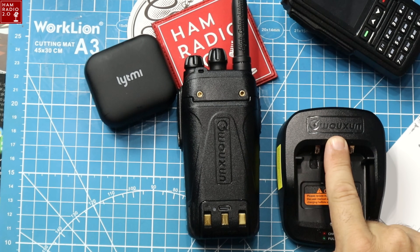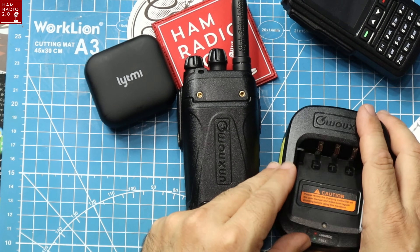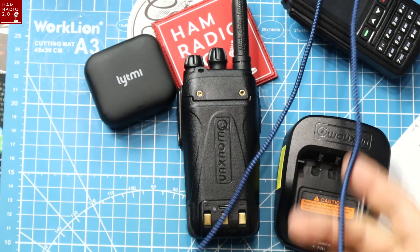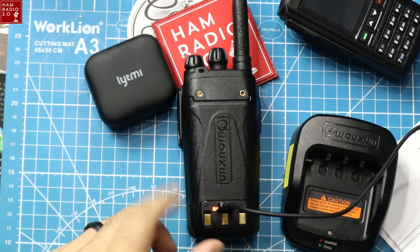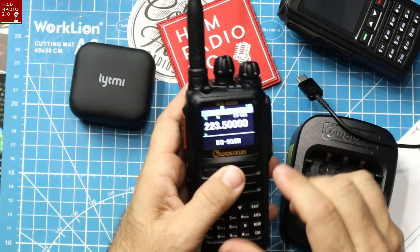I don't like that these are not interchangeable with the previous Waxxon versions because I have a bunch of those previous base chargers all over the house — in the ham shack, in my office. But it doesn't matter anymore because this one has USB-C charging. It has a charging light indicator that turns red when charging and green when fully charged.